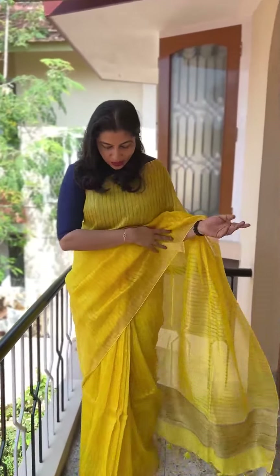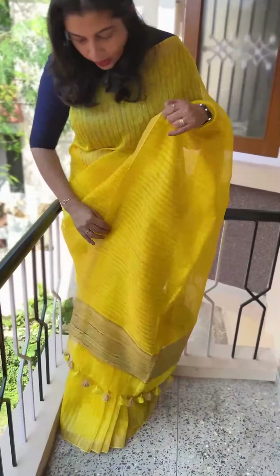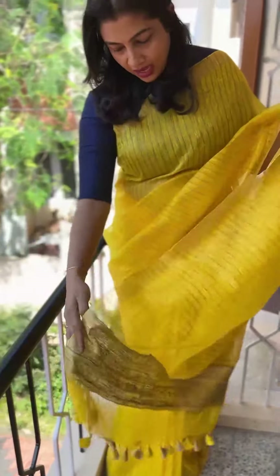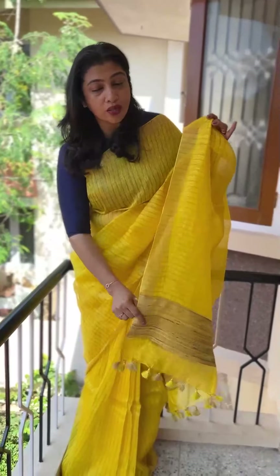This dress comes in different colors with the same shade. There is a yellow shade and also a blue shade that looks like a yellow shade, and a brown shade as well.